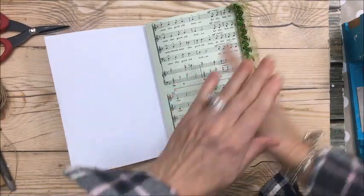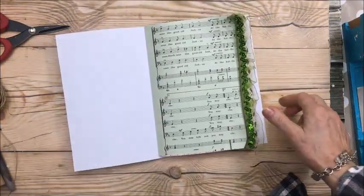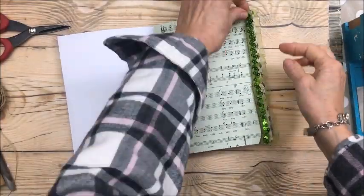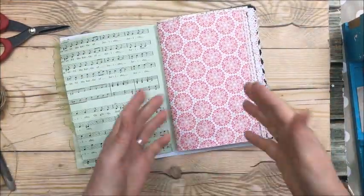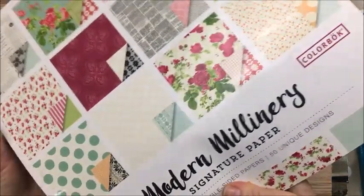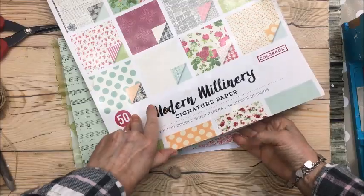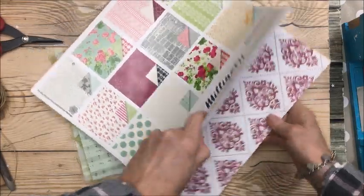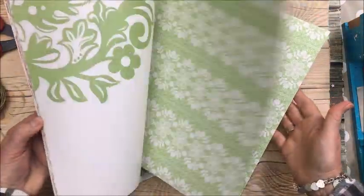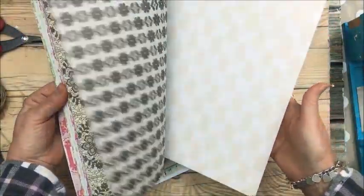I've moved the papers around many times and I think this is the order I want them. I found this trim in my stash and put it on this edge. I also removed some papers and added some from a paper pack I found at Walmart several years ago — probably three or four years ago. It was under ten dollars a pad and it's double-sided with so many different colors.